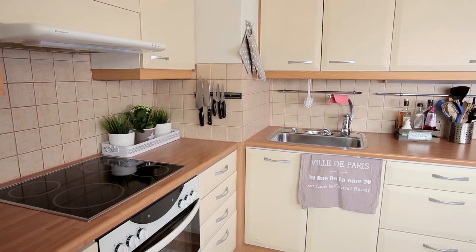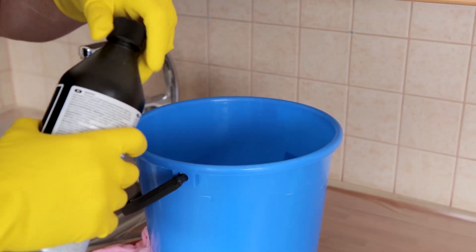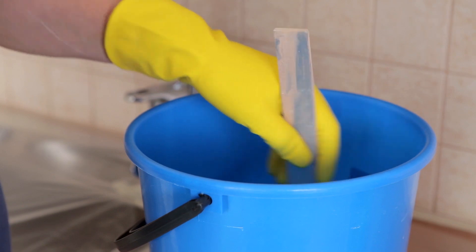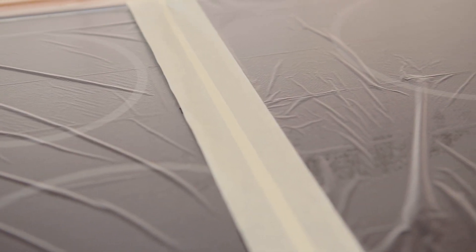A tiled surface is a challenging surface for proper paint adhesion. Therefore, it's essential to clean the surfaces carefully. Wash the surfaces with Marley Pestrel according to the instructions. Remove all traces of grease and lime, then rinse and dry the surfaces. Cover work surfaces with paper and masking tape.